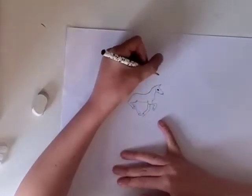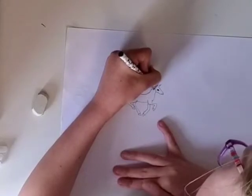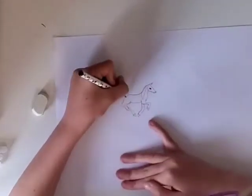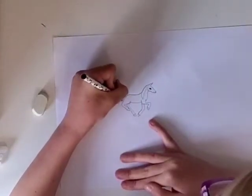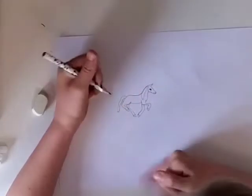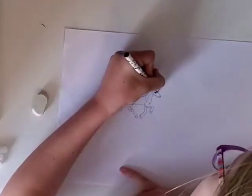For the mane and tail we will do a nice wavy mane like that, and a nice wavy tail which is very high — not as high as an Arabian's tail, but it shouldn't look like an Arabian — and a wavy fall as well.